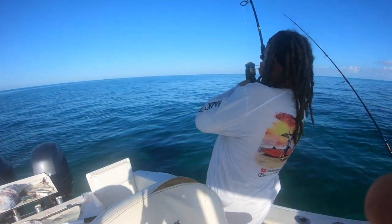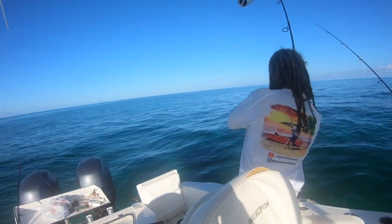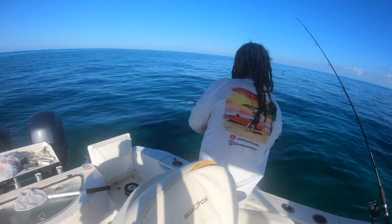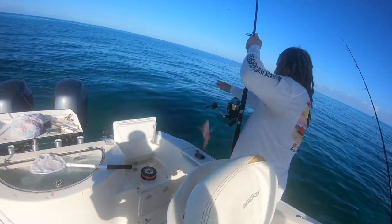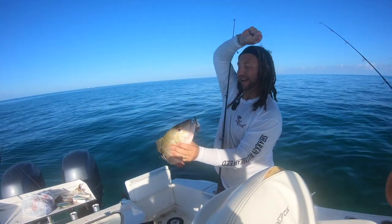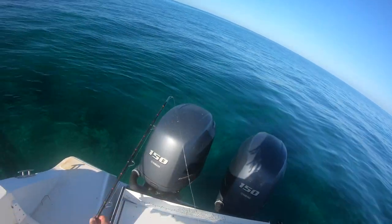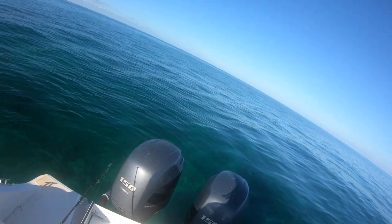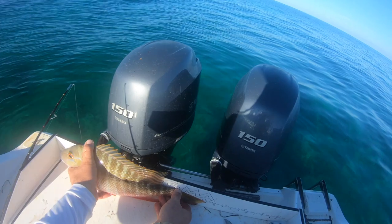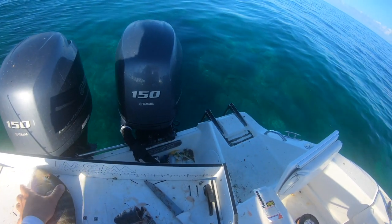Fish on! That thing is a little mutton. Yes! Yeah! Maybe a keeper — close. Our first mutton of the day, let's see where we are at. First mutton of the day is 19 inches. Keeper!